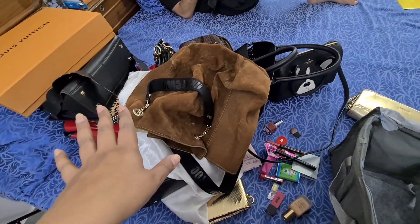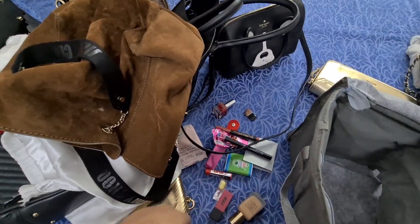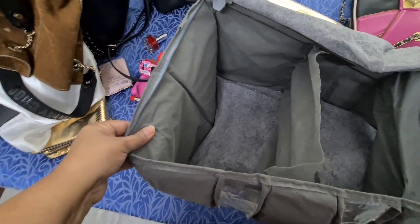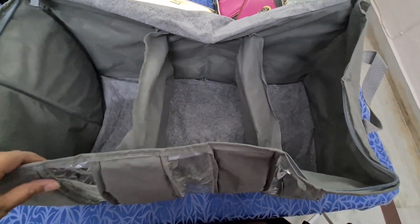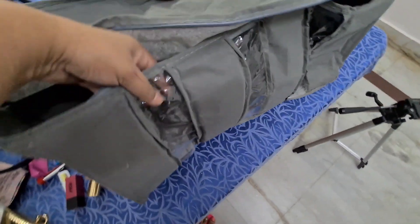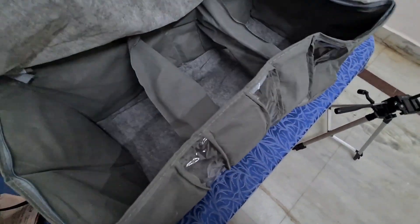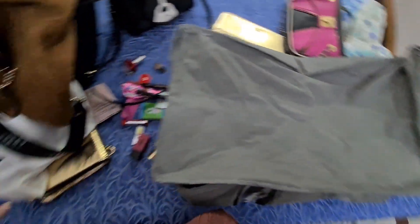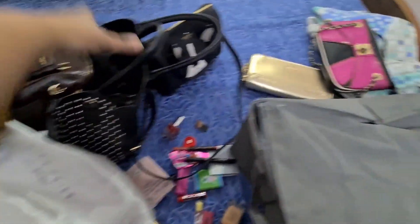These are all my bags here — not all of them, I have some more kept in the cupboards below. So this is one of the cupboards where I keep my bags, and I'm just cleaning them. This is what I store my bags in — a cloth-based storage bag. You can also store clothes, shoes, anything, toys — it's multi-purpose. It has a zipper so it's safe from dust, and there's a plastic cover so you can see what's stored inside. I mostly put two bags in one compartment, then zip it up.